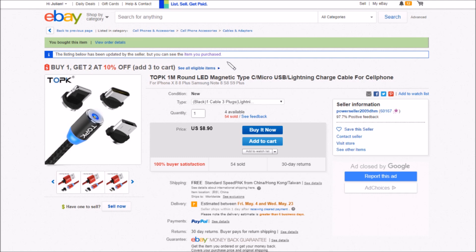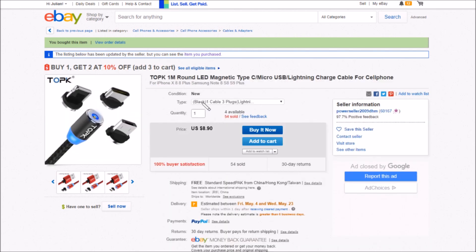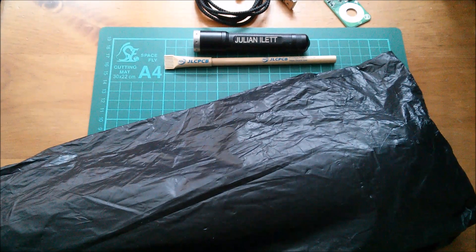I'm not as pleased with this as I thought I was going to be. This is the Top K one-meter round LED magnetic Type C, Micro USB or Lightning charge cable for cell phones. Different colors available — black, red, gold, gray — and you can get either three plugs or a single plug type. For three plugs the item is eight dollars ninety. I've got buyer's remorse on this one. Free shipping — came from Power Seller 2009 DHM.